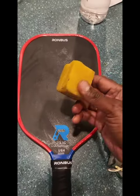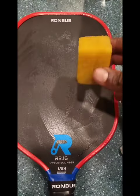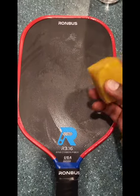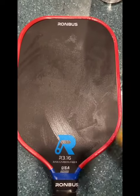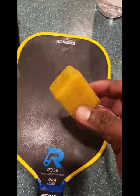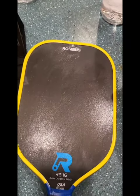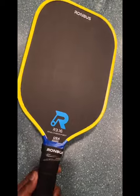Every two weeks I use the eraser — the carbon film eraser. I use it once every two weeks so that I don't wear out the raw carbon surface. I don't use it daily, but once every two weeks to erase it dry without water.